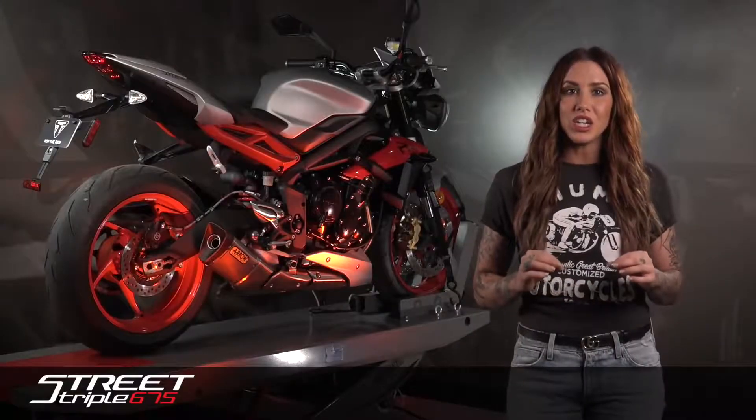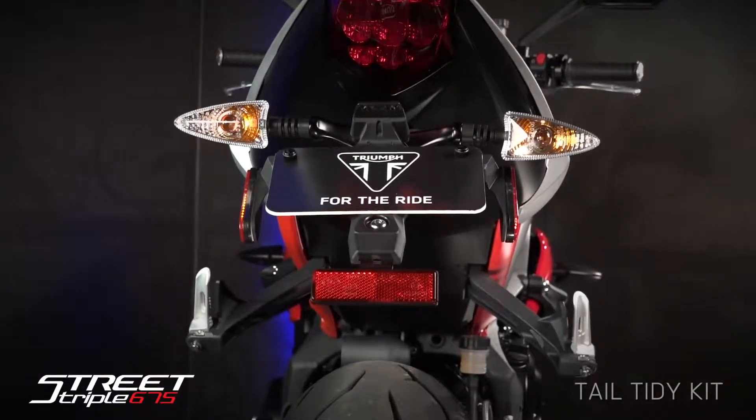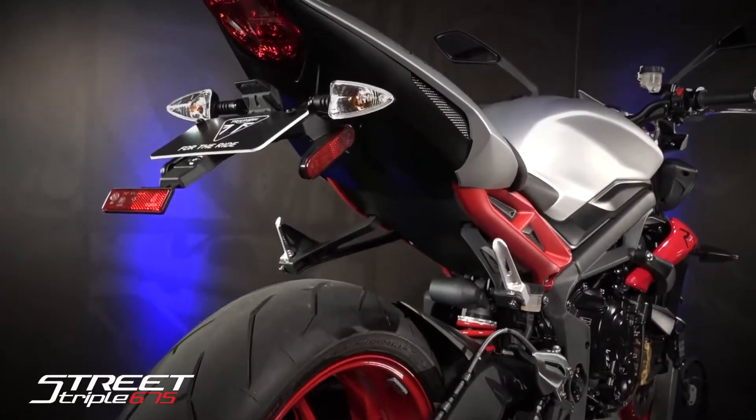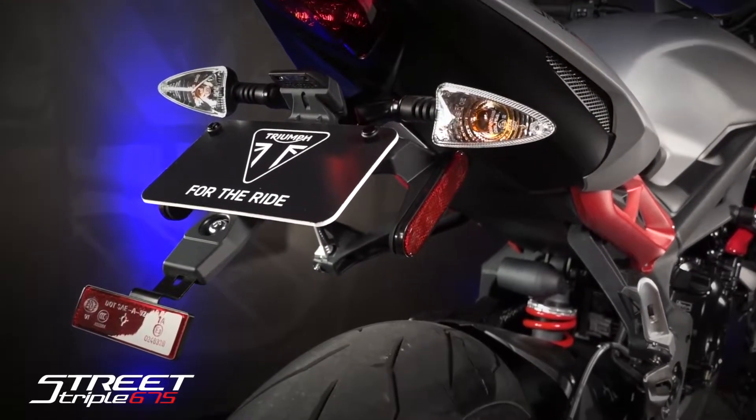To clean up the tail section, we have the Tail Tidy Kit. This allows for a minimal license plate mount look, allows you to relocate the plate closer to the bike, and move the license plate illumination light above the plate in order to reduce its overall profile.